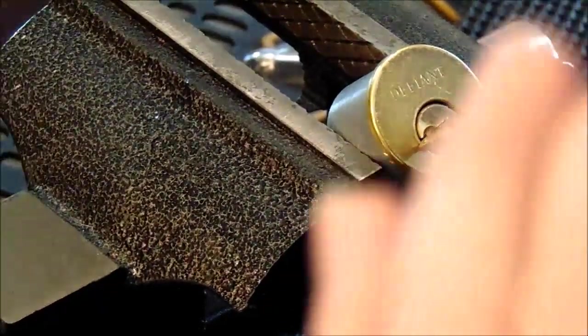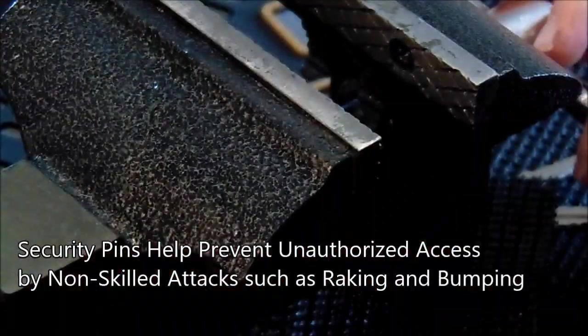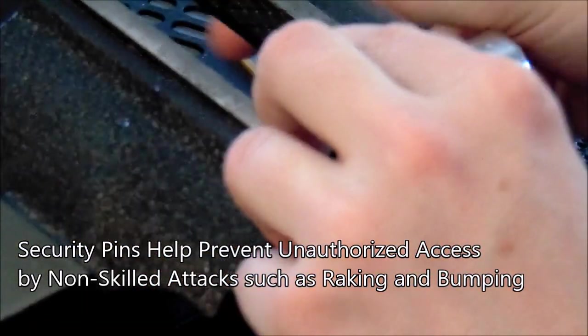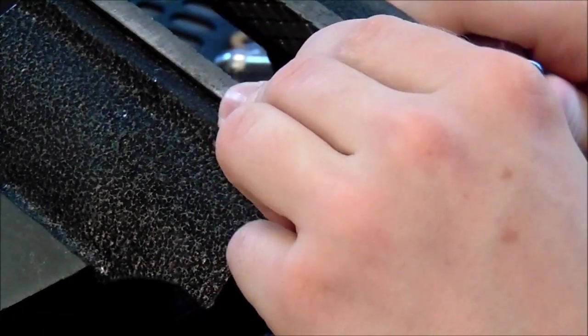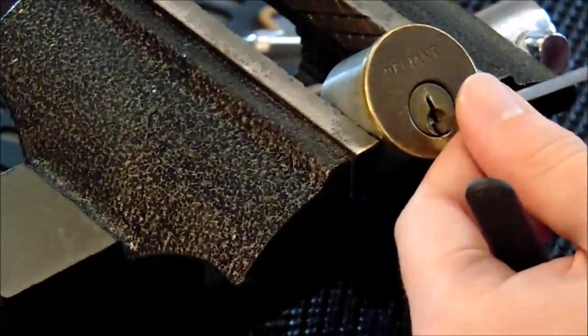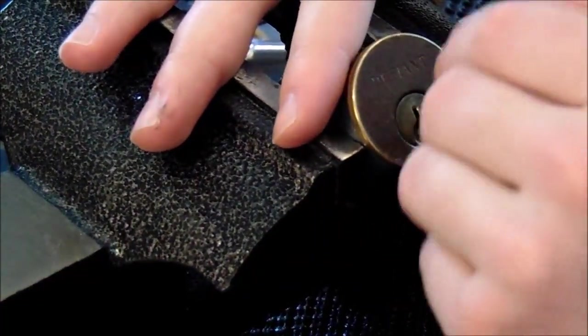Now that we have this lock with security pins, let's try to get it open by raking and bumping. Security pins do a really great job at thwarting non-skilled attacks such as raking and bumping. We will probably be able to rake to a false set but not get an open, and we may even be able to bump to a false set but most likely won't get an open either.